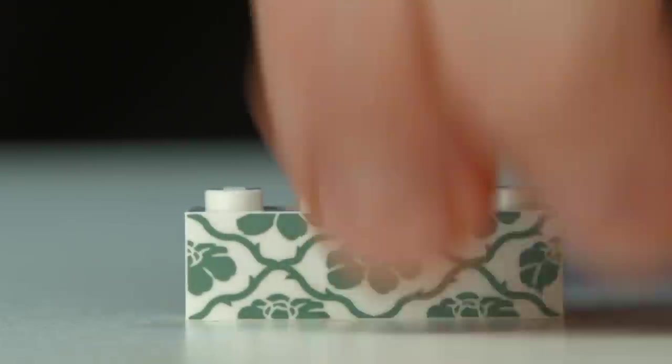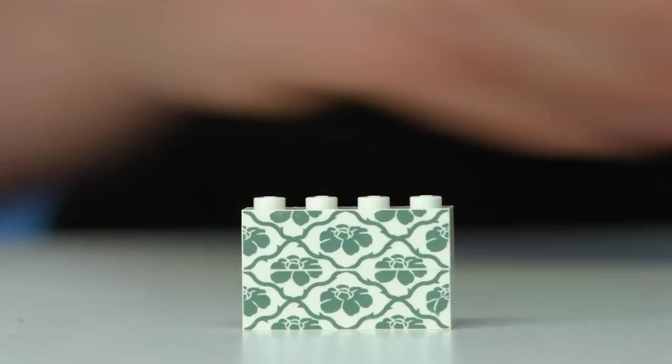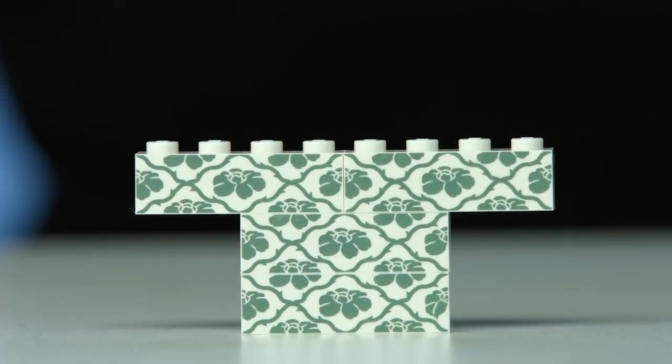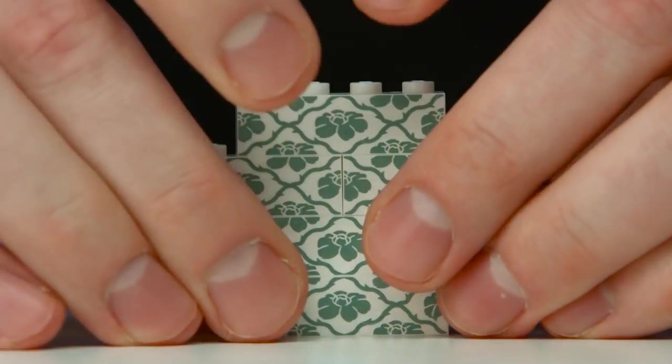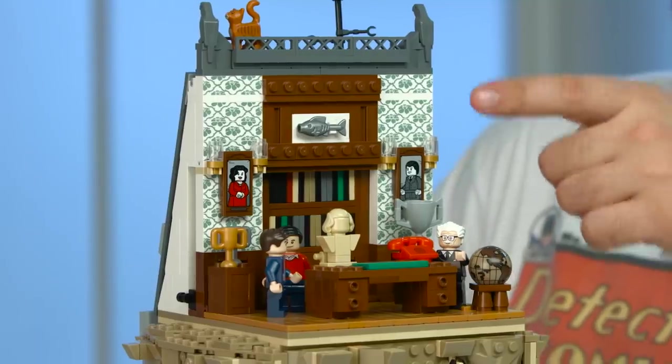Another cool decoration we have in the set is this wallpaper. The cool thing about that is that you can take the bricks and put them on top of each other and they're gonna connect the decor. But you can also do it like this on the side, and you can do it like this — so it all connects.